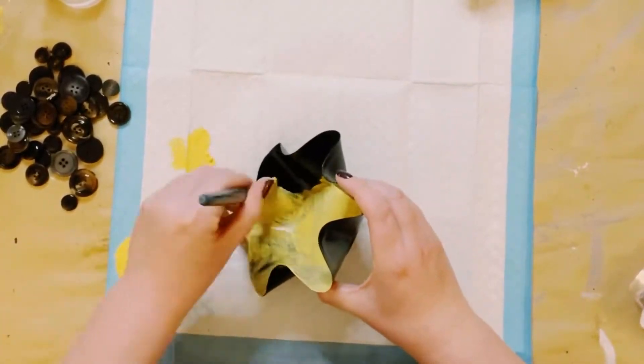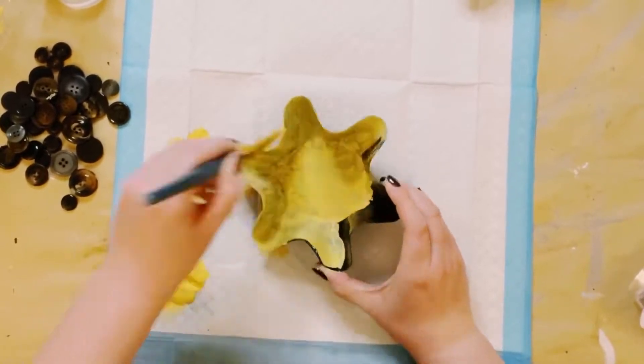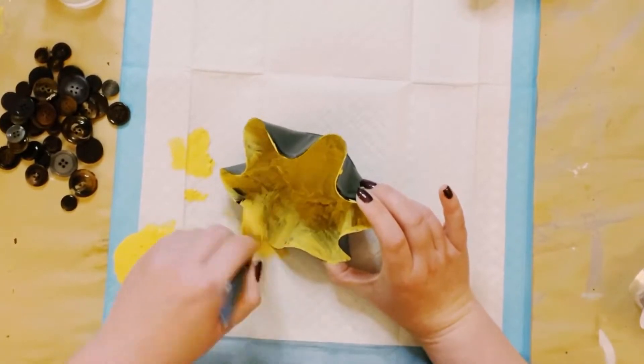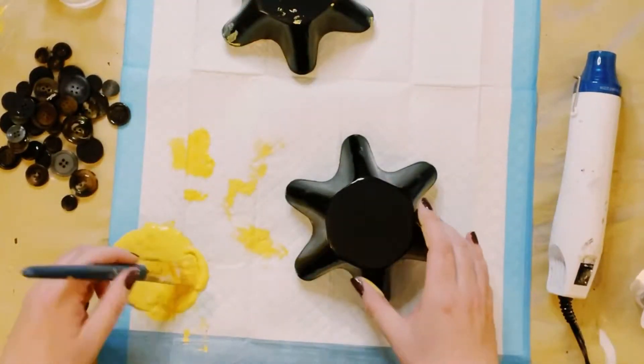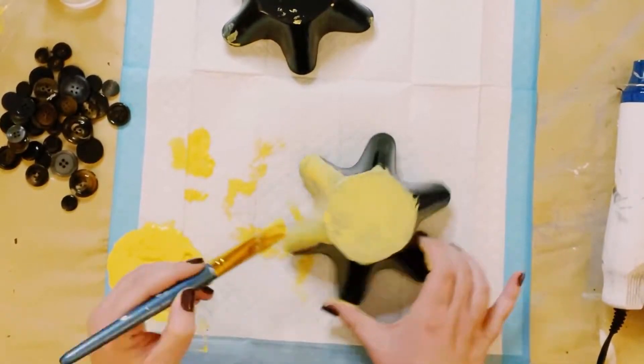This did end up taking three coats for fuller coverage. You want to dry each individual coat before going on to the next, and then once you have the whole cake pan covered in the chalk paint, allow that to completely dry.